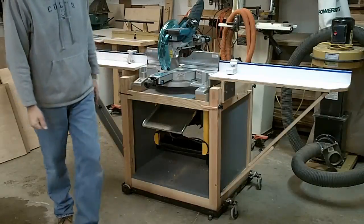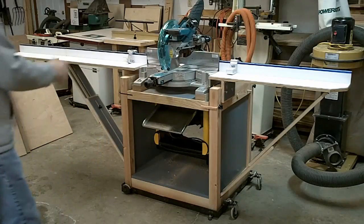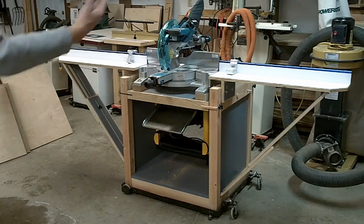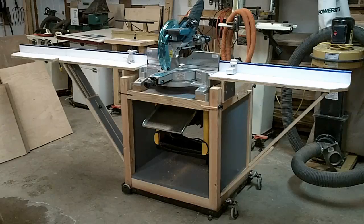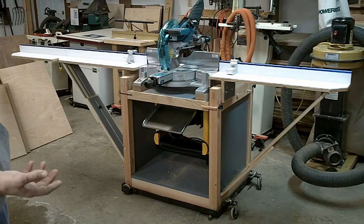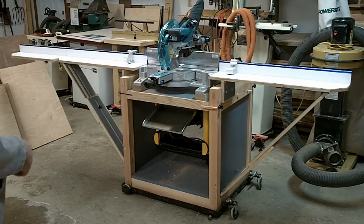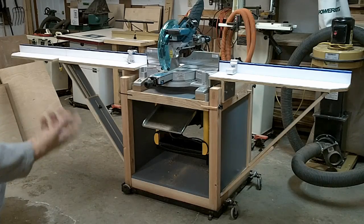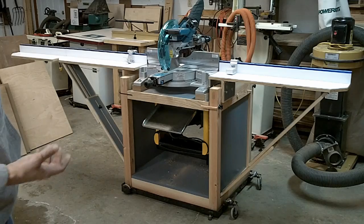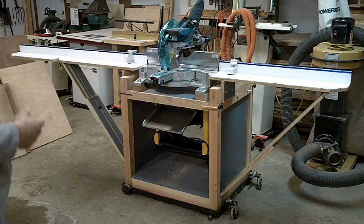Here's the miter stand flipped over and ready to go. I've got 6 feet on one side and 4 feet on the other. I'm going to show you the fence system — it's a Kreg fence system. I bought into the Kreg stuff probably 2 or 3 years ago and I really like it. It's not cheap, but it's all about accuracy and repeatability when you're doing this stuff.